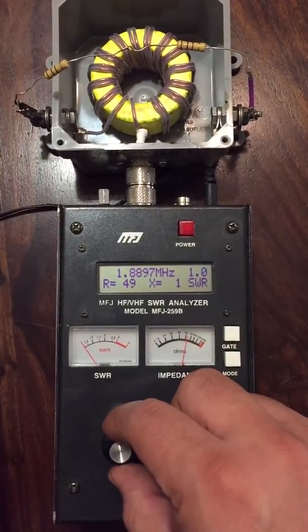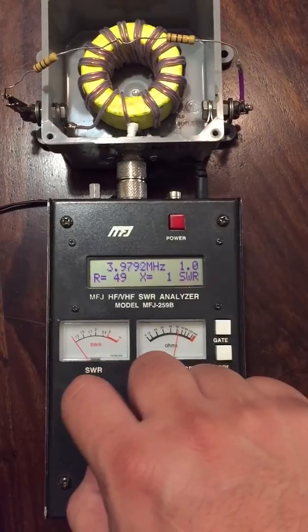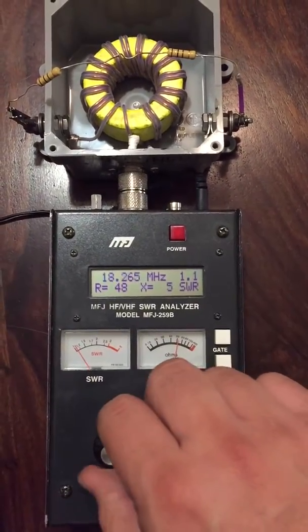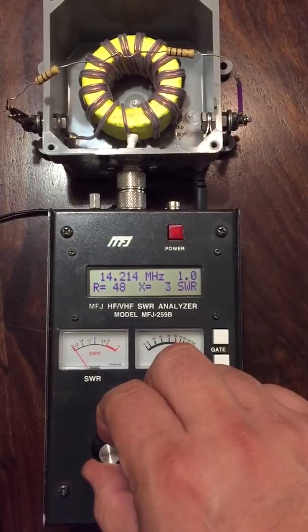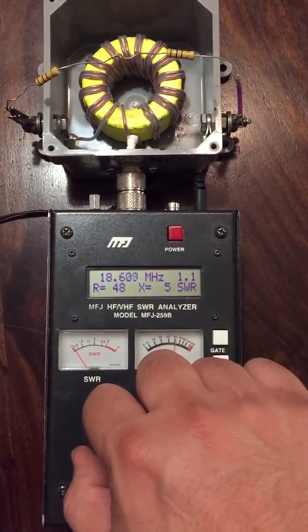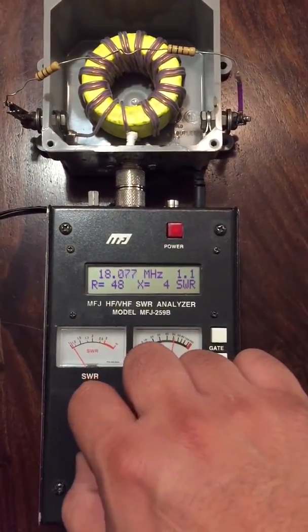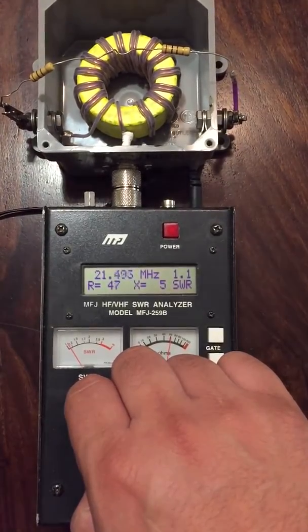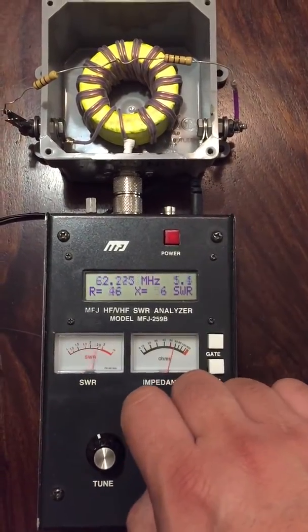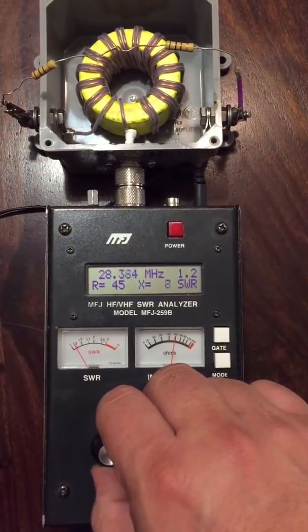And here it goes from 160 meters, 80 meters, 40 meters, 20 meters, 17 meters, 15 meters, 12 meters, 10 meters.